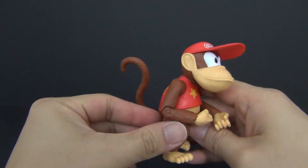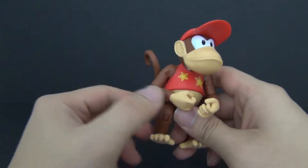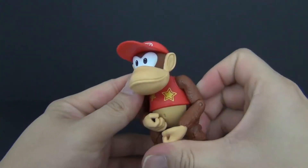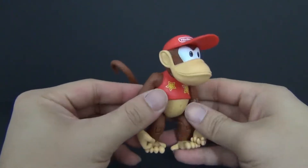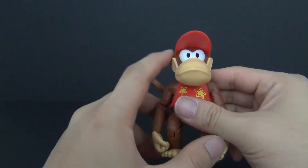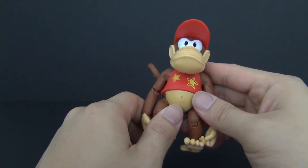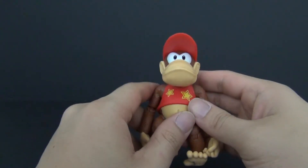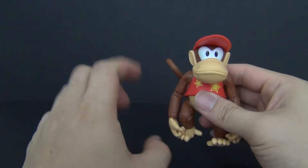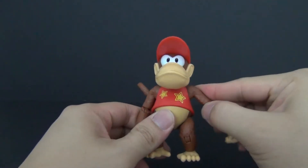And we are back. We have Diddy Kong here out of package — I gotta say I am digging this figure. Scale-wise he is pretty good with the Donkey Kong figure, and okay with Mario and all the other characters in this wave. I'll put a clip at the end so you guys can determine for yourself if you want this figure, but I really do dig it.